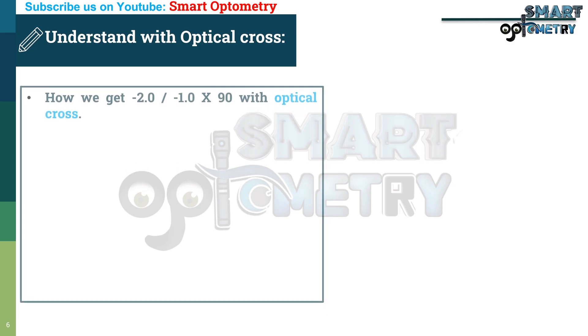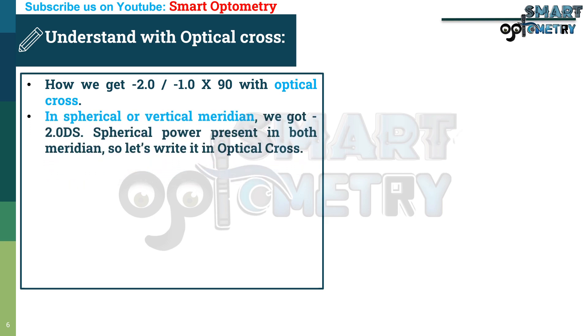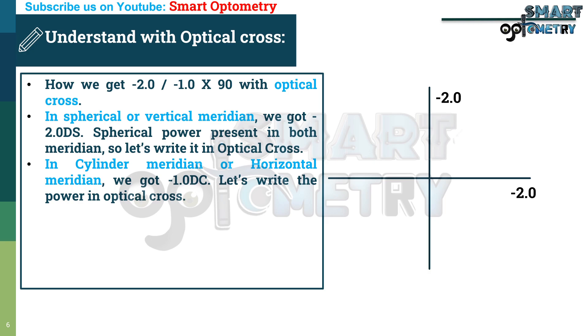Now let's understand how we get minus 2, minus 1 at 90-degree axis using the optical cross. In the spherical or vertical meridian, we got minus 2 diopter spherical. Since spherical power is present in both meridians, we write minus 2 in both the vertical and horizontal positions on the optical cross. In the cylinder meridian or horizontal meridian, we got minus 1, so minus 1 is added there, giving a total of minus 3 diopter in the horizontal meridian.